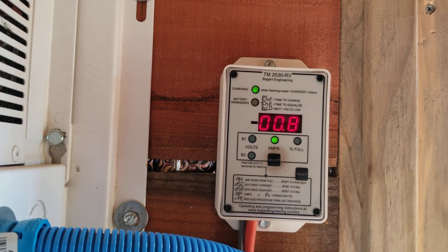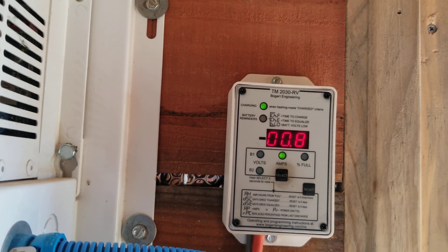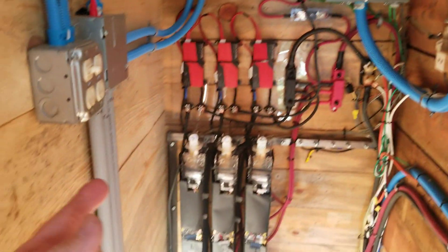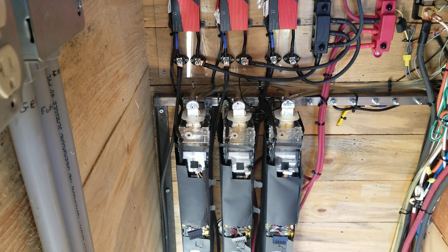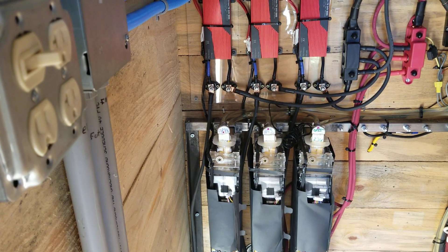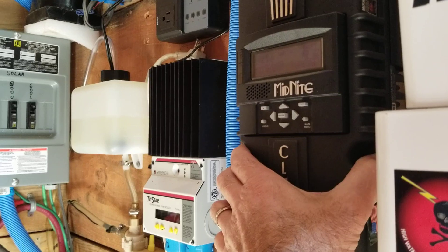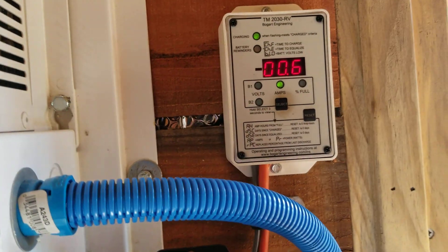When the batteries are full, this is typical — you see about 19 watts, 0.7 amps times 28 volts, about 19.5 watts going into the batteries. You would consider that to be like a float charge, only we're not running it as a float charge. The charge controller is set up to see 28.3 volts for two minutes, because that's the lowest setting you can get on the Midnight. When it sees 28.3 volts for two minutes, it rolls back to 28.2 volts, and it typically takes about 19 watts to hold it there.